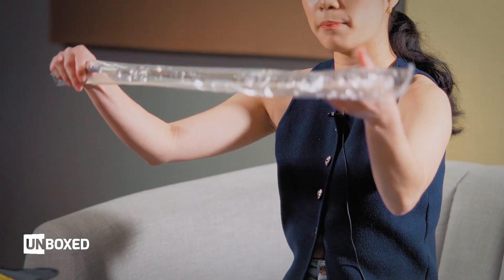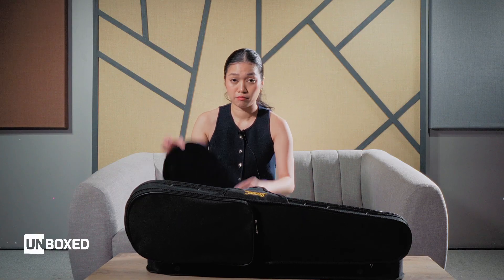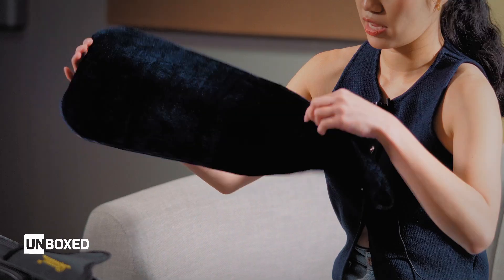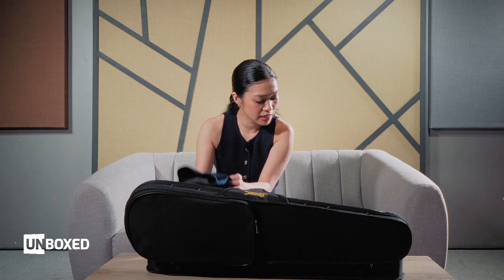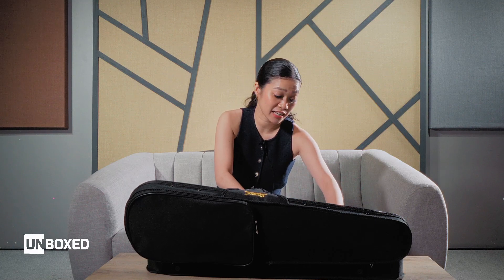Here we can find that there is already a stock bow — it's still in plastic for safety — and it has a cover. And then there are other inclusions. Before we get to the violin, I want to show you the accessories that come with it.